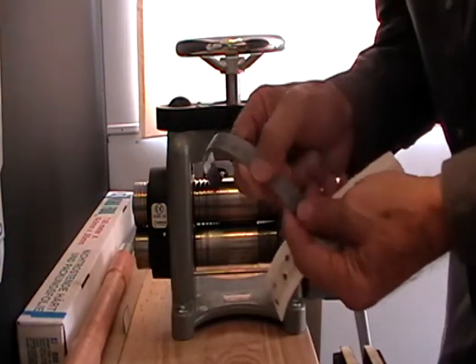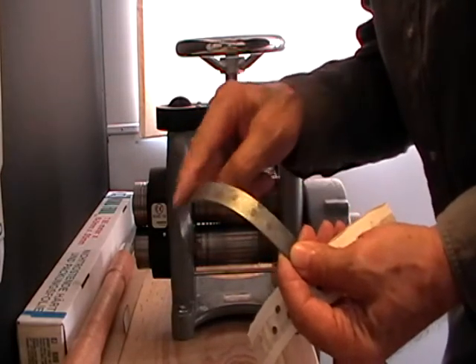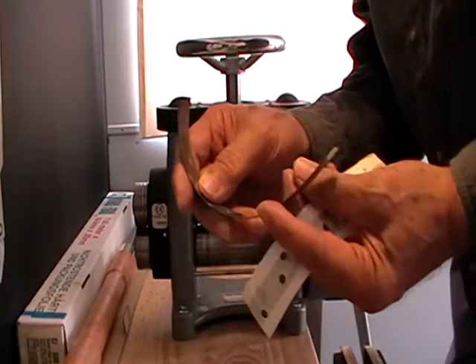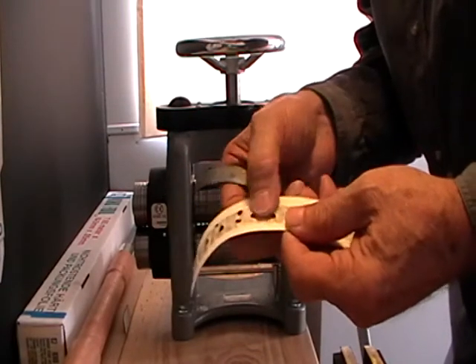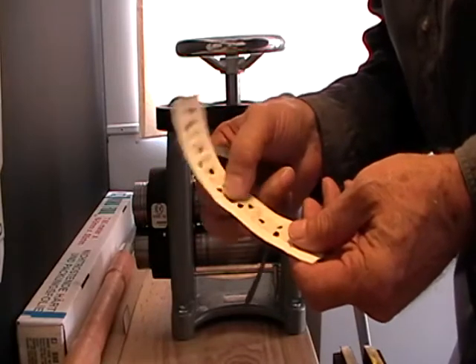At this point we've embossed the pattern onto the metal. I'll lightly sand this so you can see what it is. You can see that it's rolled the metal thinner and it's completely flattened the paper — destroyed it. So this is a one-time deal.